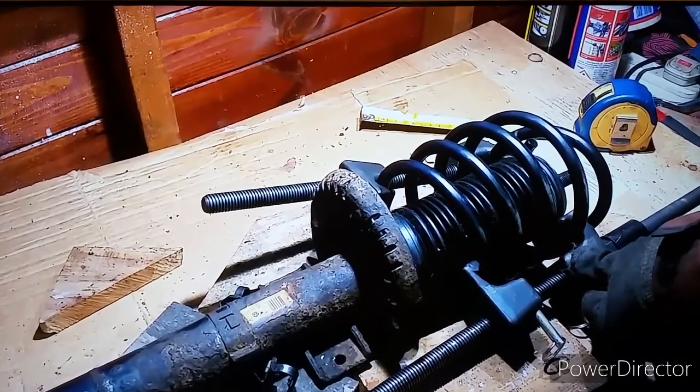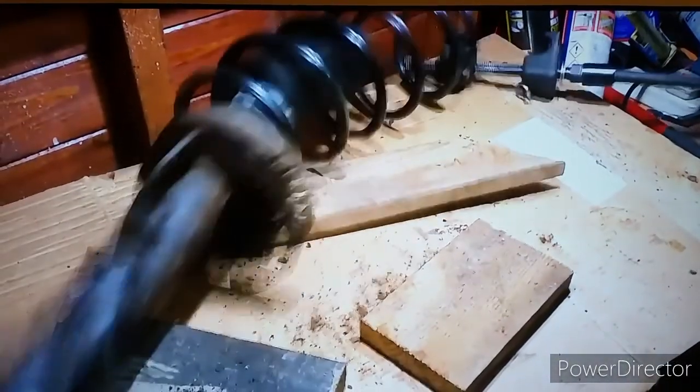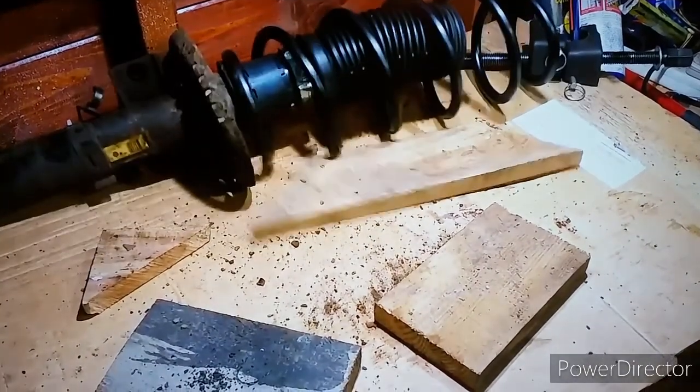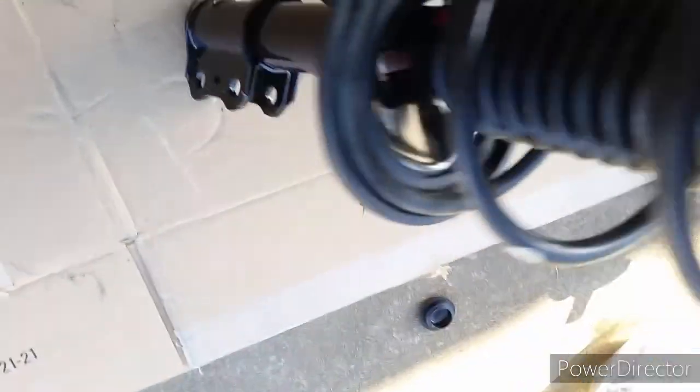This looks fairly simple — compress the spring and remove the struts. But this is not simple, it looks kind of dangerous, and I definitely don't want to get killed today. So I'm not going to be using these clamps. I mean, it can be done, but I'm going to show you how I did mine. It's a lot easier and safer — you don't have to worry about a spring decompressing and coming at you.